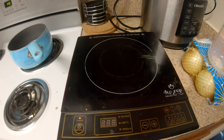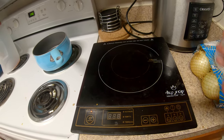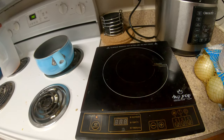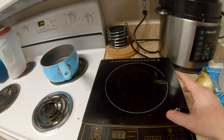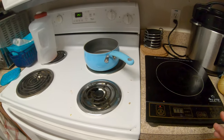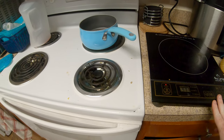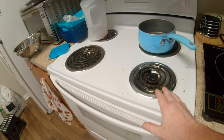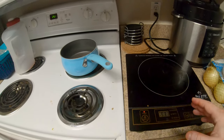Induction plates also cool off a lot quicker than glass tops. Glass tops will stay hot for a couple of hours or more; these stay hot for maybe 30 minutes to an hour. What I wanted to do is show you the difference in heat-up time between the induction plate and the electric coil burner. I don't have a gas stove, but most people in apartments are familiar with coil burners.